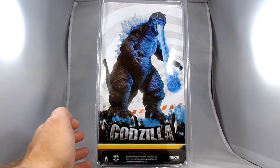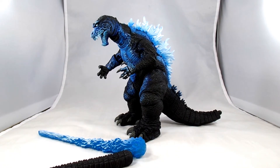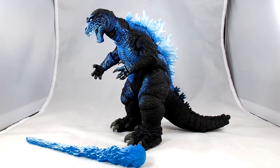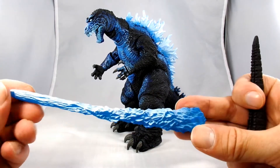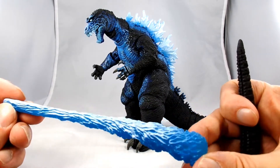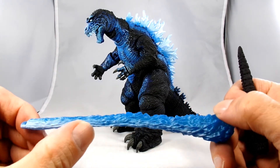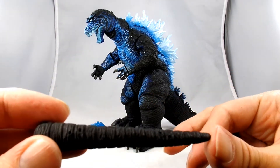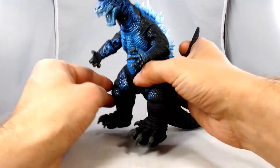Just give me a second, I'm going to go outside of the package and we'll take a closer look. Alright, here we have our Godzilla out of the package. And lately I've been becoming quite the fan of NECA with what they've been putting out, so let's hope this keeps up that trend. Here's his blast effect — it's molded in a blue transparent plastic and then painted with a light blue to white paint on top. And then we have the tip of his tail which you have to attach yourself.